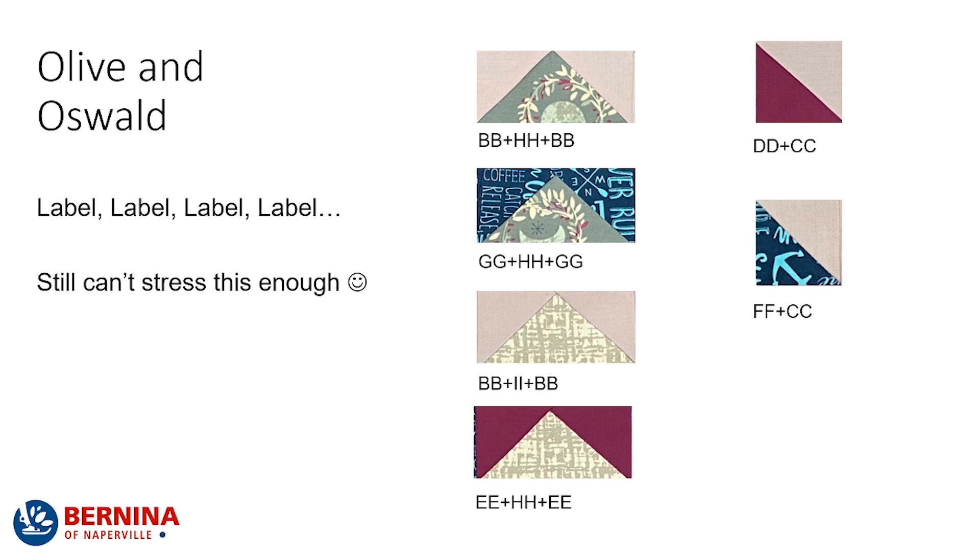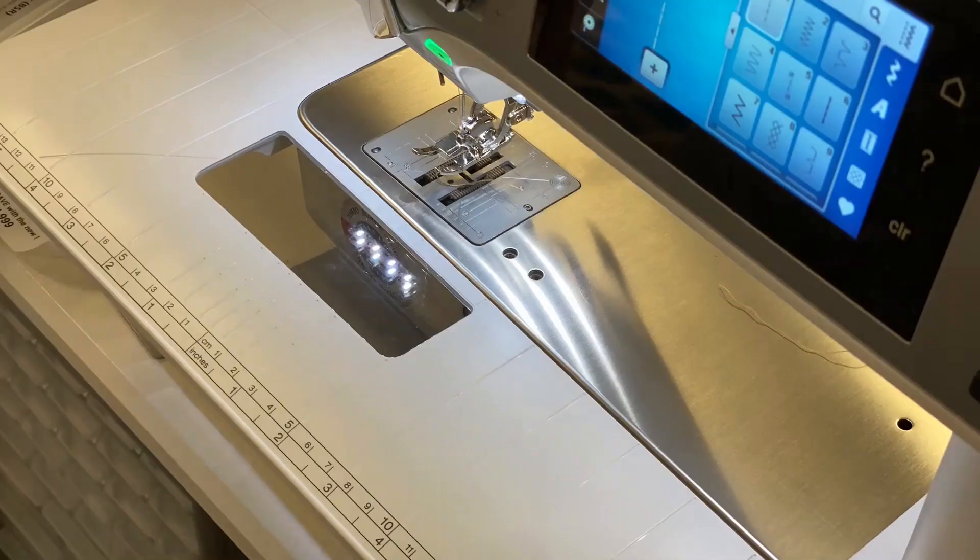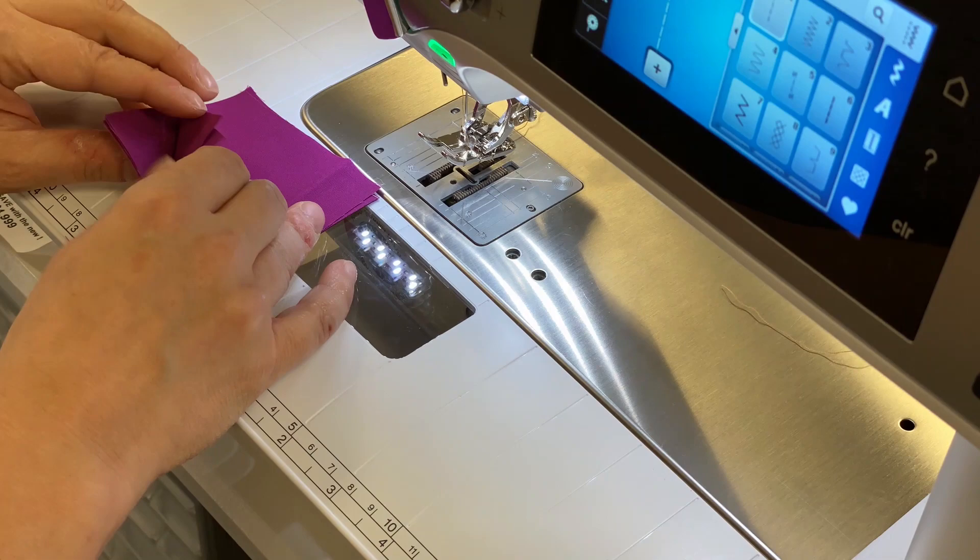Now, we all know that the trick to doing these blocks properly is to label, label, label — I just really can't stress that enough. But let's have a look at how to make some of these half-square triangles and flying geese units.